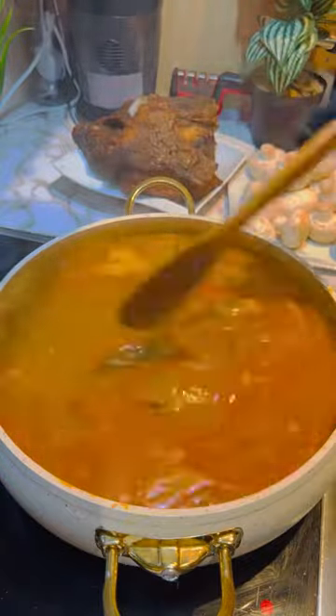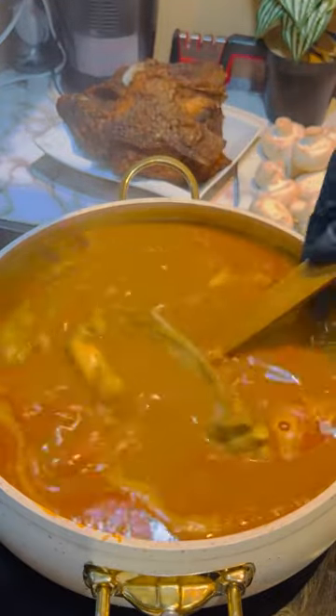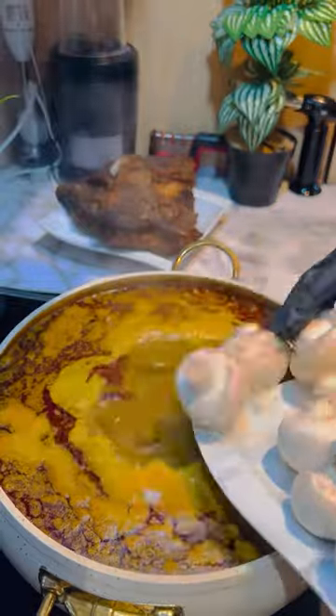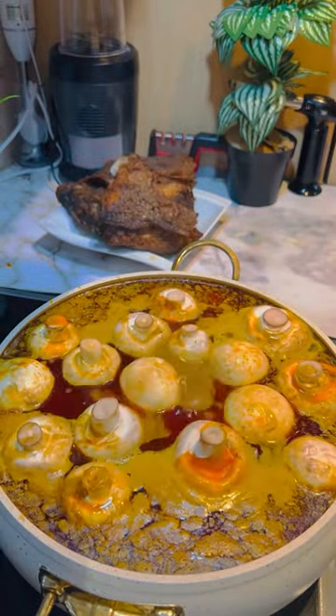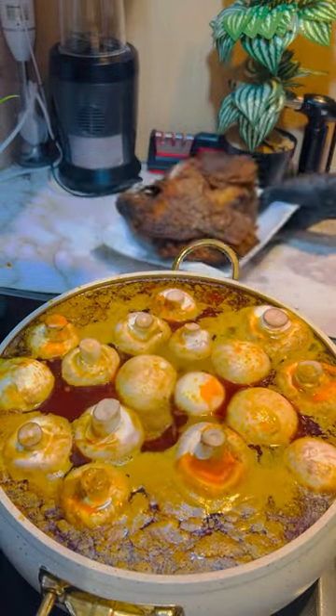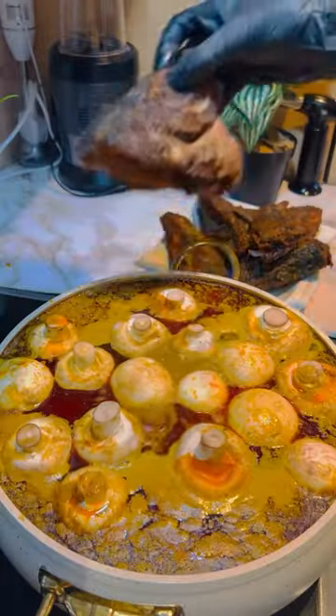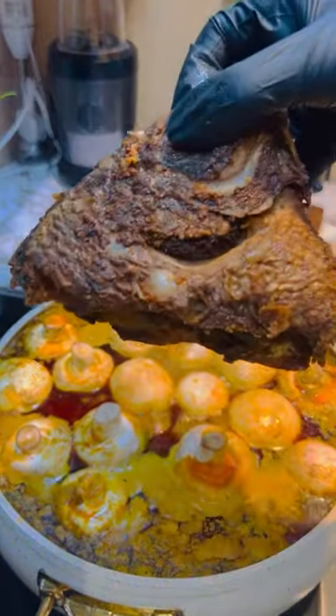Add hot water and mix everything together. Allow it to cook for about 40 minutes. It's been 40 minutes, so I'm adding my mushrooms. I literally tasted the soup and it's amazing. This is my fried tilapia — add it to the soup.